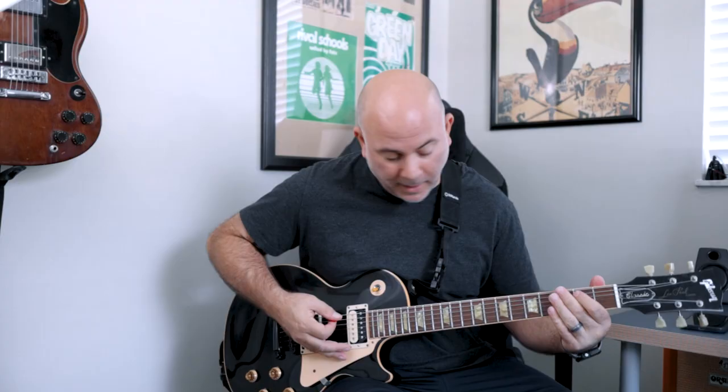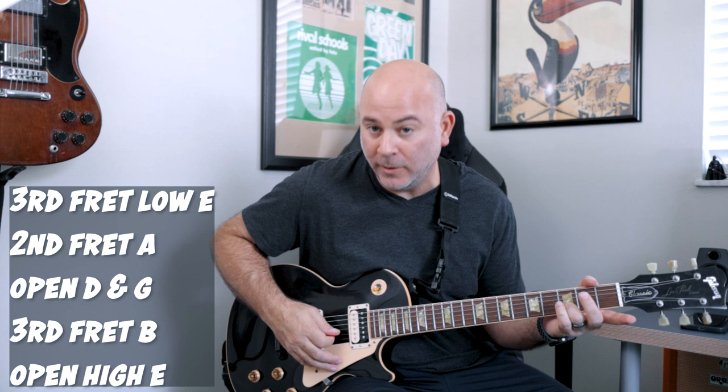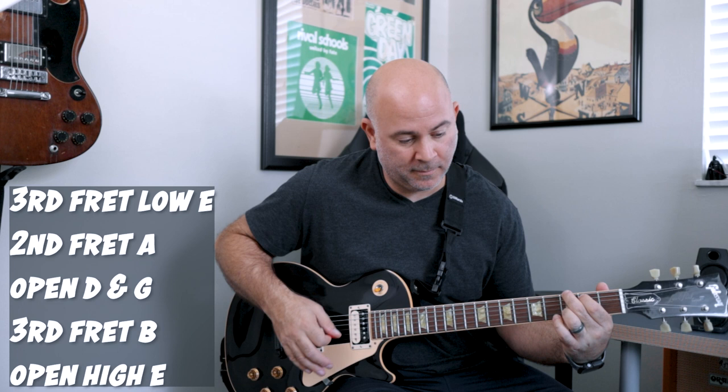Then we're going to a G chord. I'm playing this third fret low E, second fret A, the D and the G are open. I'm playing the third fret on the B string and leaving the E string open.